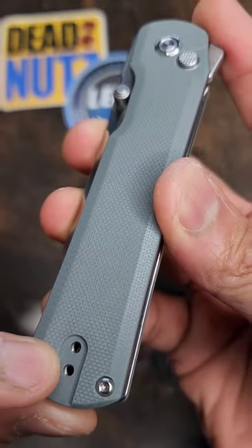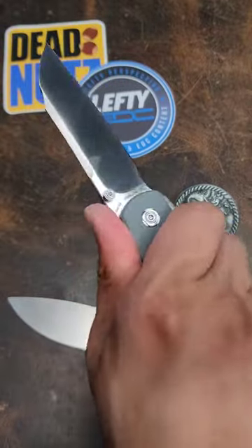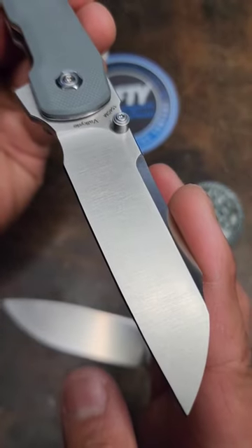G10 on the scales of this one, weight reduction on the inside, deep carry clip, reversible. I like this one a lot. It seems a lot of people do because it is sold out everywhere.